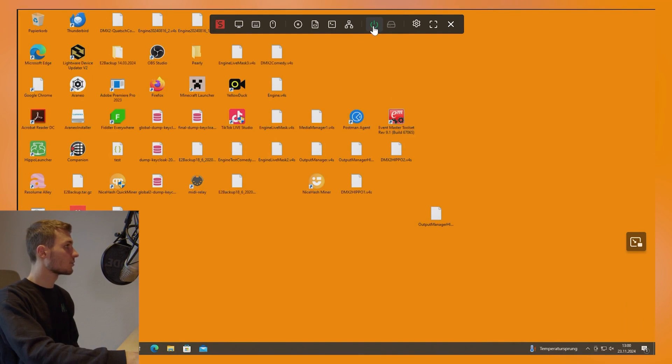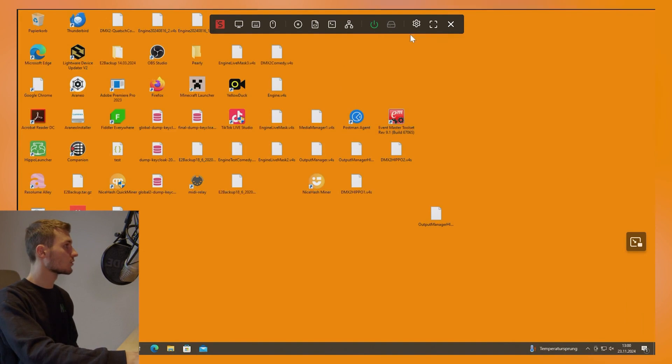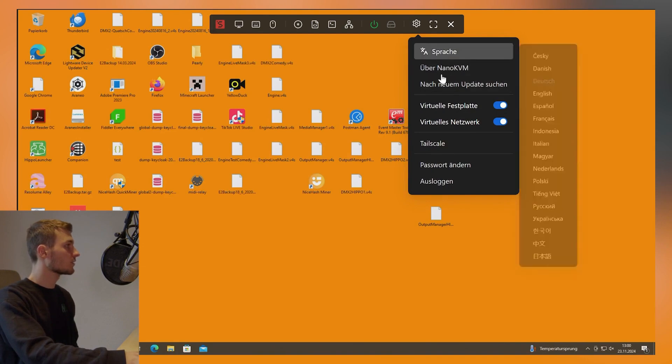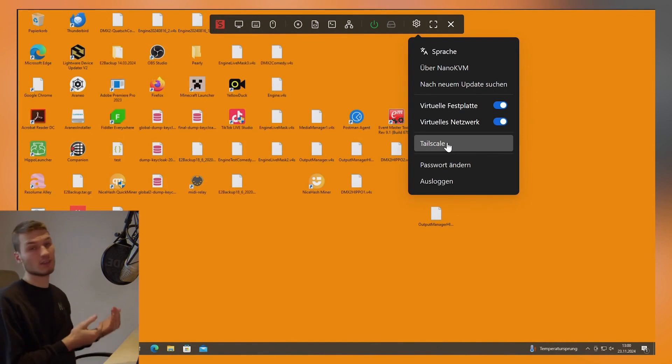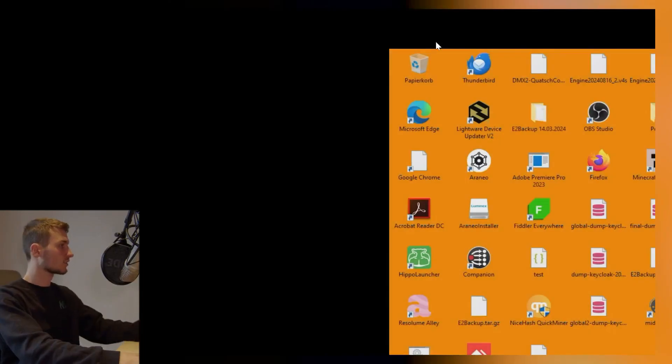We can also turn the PC on and off, restart it, and so on. We would see a hard drive LED displayed here if we had one connected. There are also settings where we can update the device. Meanwhile, there is also the option to install TailScale on the device, allowing us to access it directly from afar. And of course we can also go into full screen.